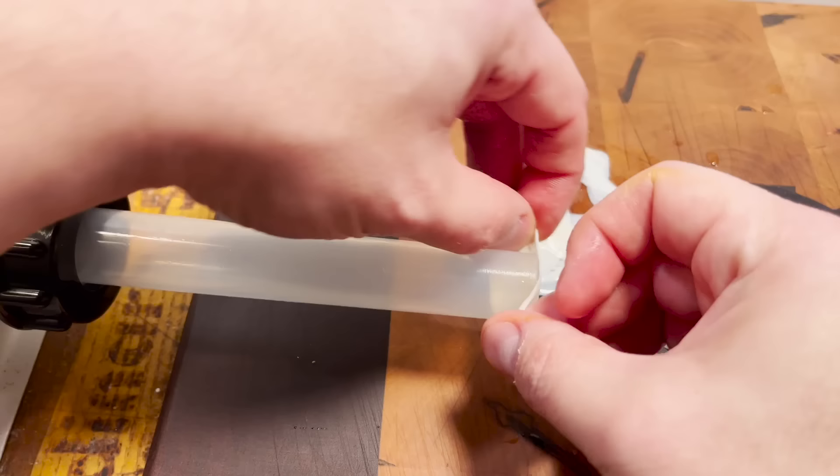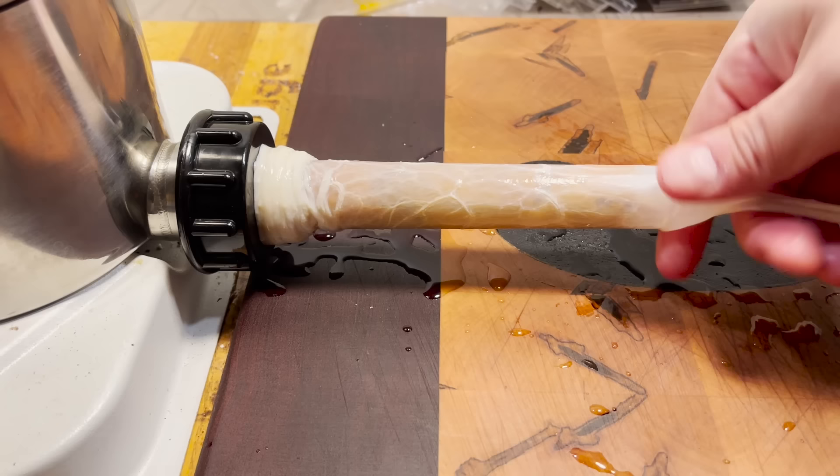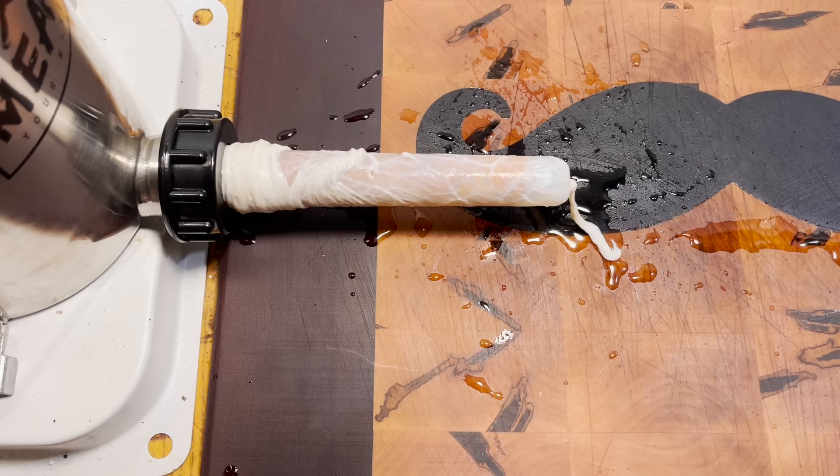That's the sea urchin water. Who was the first person to cut one of those open and say, 'Oh yeah, I gotta get in on some of that action'? In three, two, one — let's sausage.